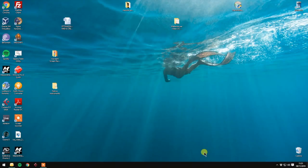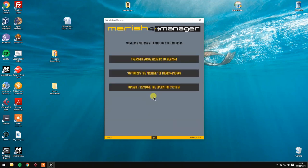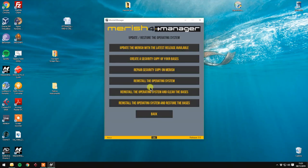Now let's open our Merish 4 Manager. Completed software control, then you click on forward. And then we click on 'Update/Restore the operating system'. Once here with the cable connected, let's click on 'Reinstall the operating system only'.